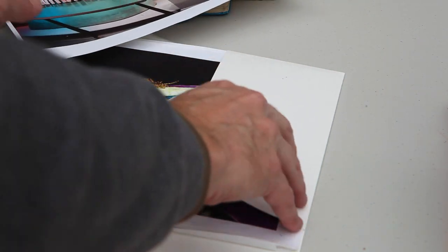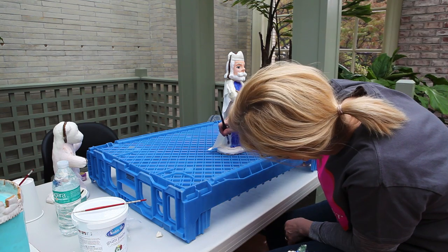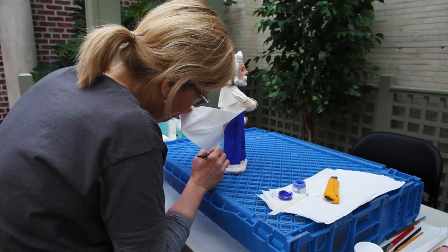What are you painting with right now? I'm painting with powder key color and lemon extract right now. I'm going to do a couple of layers and try to make this look kind of velvety.